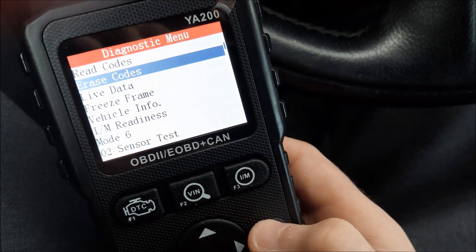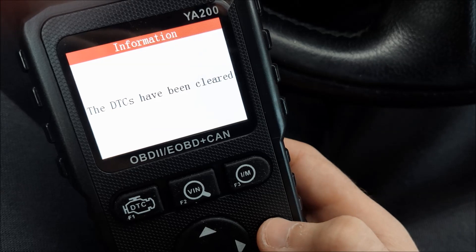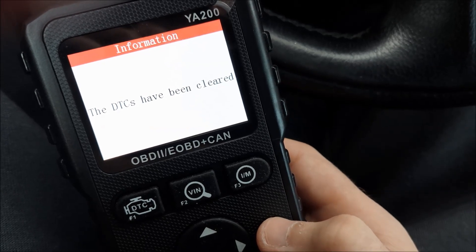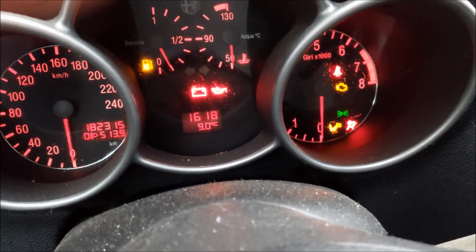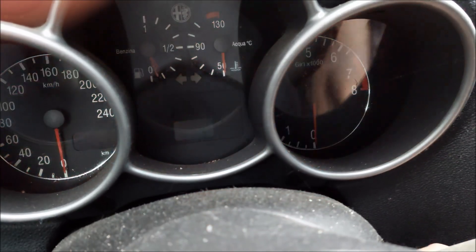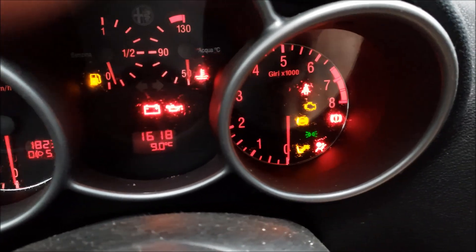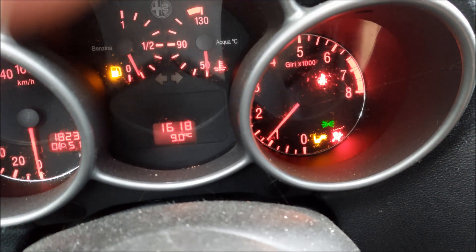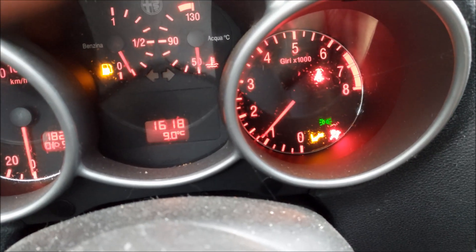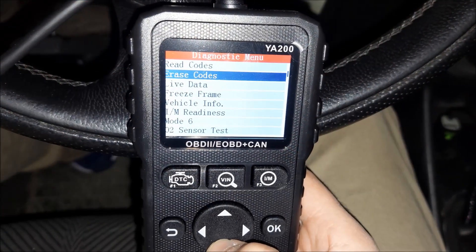That code basically tells me the catalyst is bad. If I go to erase the code I get a confirmation prompt. Now I'm going to turn the car on to see if the check engine light is gone. And as you can see, the check engine light went off.